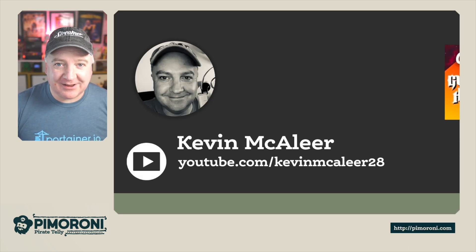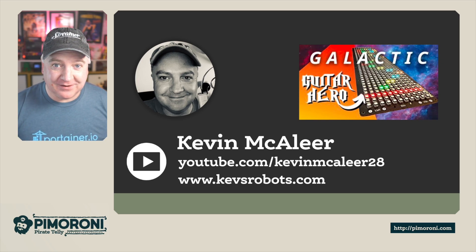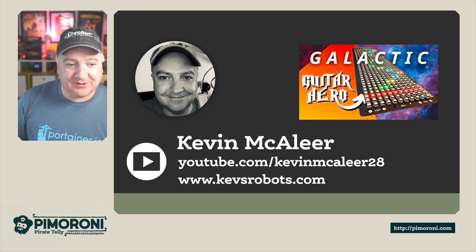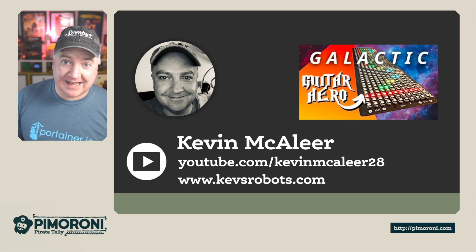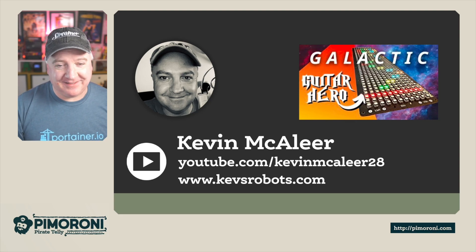If you like these kinds of electronics and maker projects, you might also want to consider giving me a follow on YouTube. I've got my own channel — quite recently I did one using the Galactic Unicorn from Pimoroni and made a Guitar Hero game using the five buttons underneath. So if you like robots, electronics, and maker stuff, check out my channel. Thanks for watching, and I'll see you next time.